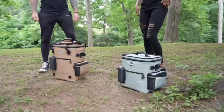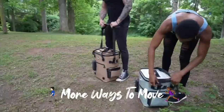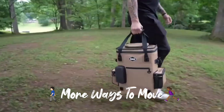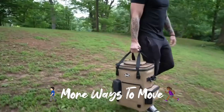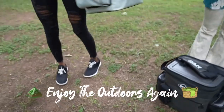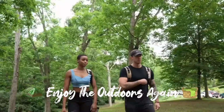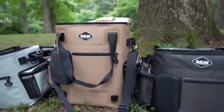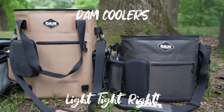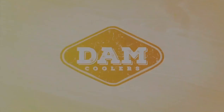You can carry the Softcool 20 bag in multiple ways — with the shoulder straps, or with the top carry straps. Whatever your adventure, whatever the occasion, the DAMN Coolers Softcool 15 and Softcool 20 bags are a feature-packed companion that have way more value than other brands out there. Join us! Help us get this campaign fully funded. Pre-order your DAMN Coolers Softcool series soft-sided bags now!